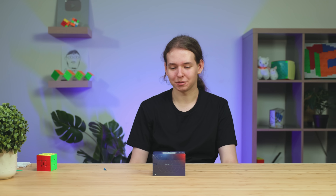Hi guys, Timon here. I'm at The Cubicle for the next two weeks. We got the GAN-13. Let's unbox it and try it out. I'm really excited for this release, so let's just get into it.